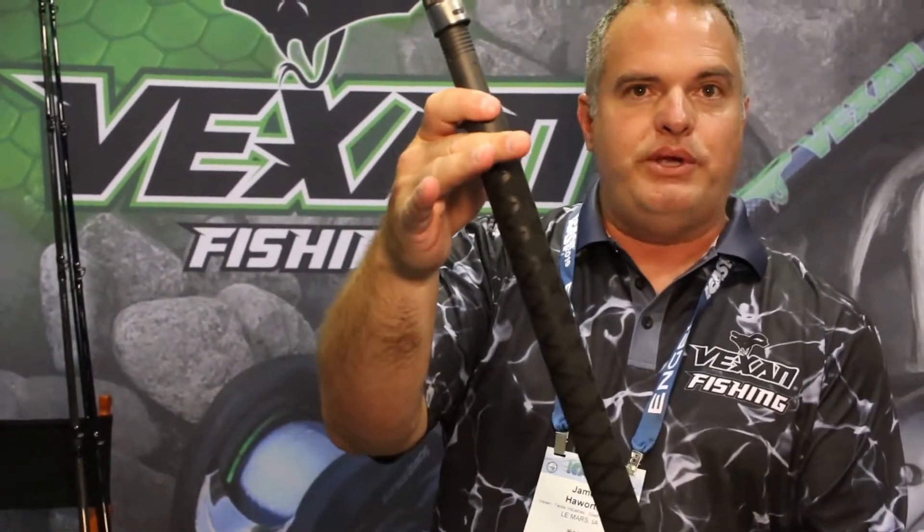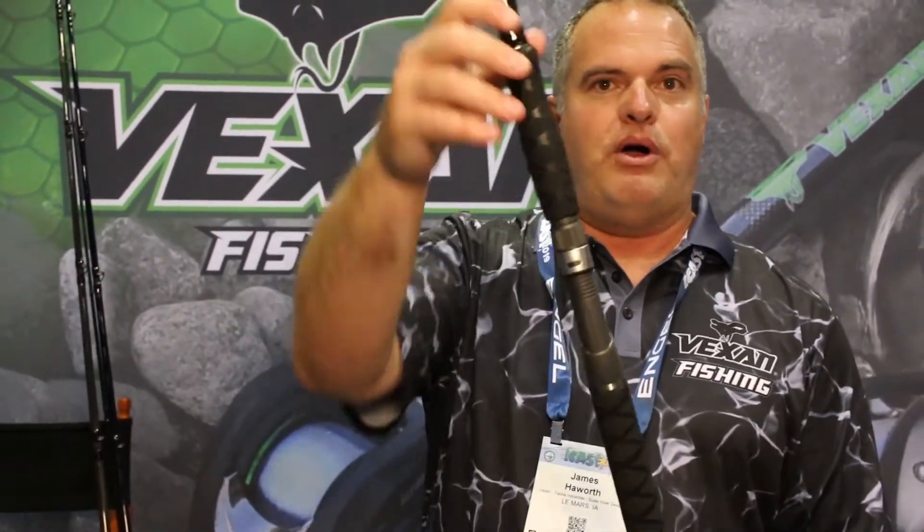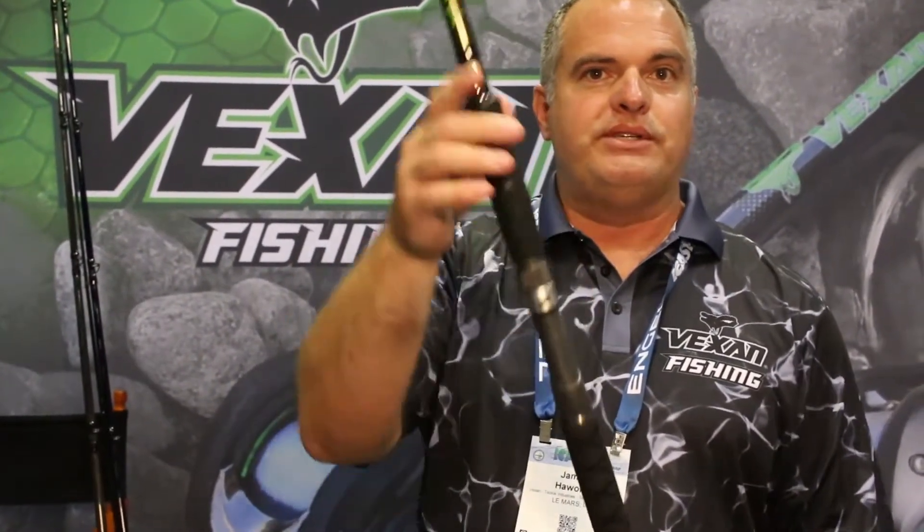They've got a really nice foregrip and handle here, so you can put them in and out of your trolling rigs. They don't get ripped up like the cork does. And if they do get damaged, you can buy short pieces of shrink tube and shrink it back down over the handles. They also always come with Fuji reel seats on them.